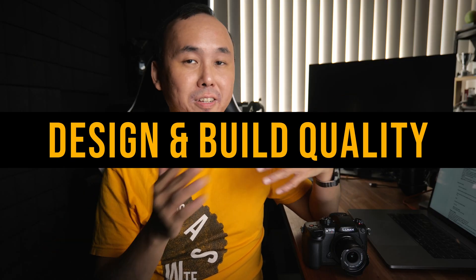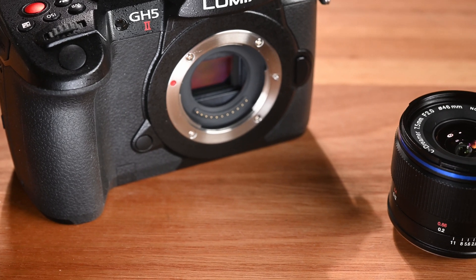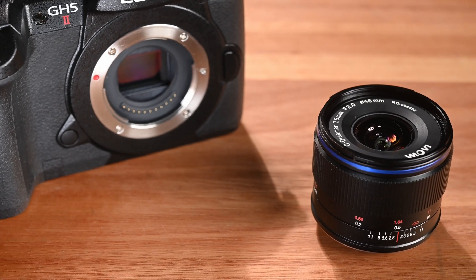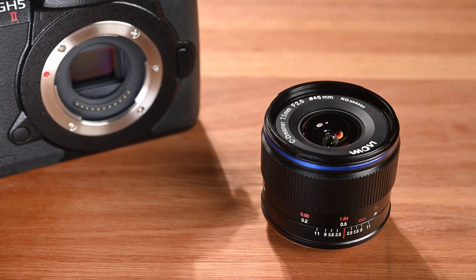So those are the biggest differences between the new updated version and the original. Now let's look at the design and build quality. This Laowa 7.5mm f2 lens is a very compact and lightweight lens — its size and weight is only marginally bigger or heavier than the ultra-compact 10mm f2 lens also from Laowa. At only 150 grams, when you pair it with even the smallest Micro Four Thirds camera, the lens still feels very balanced.